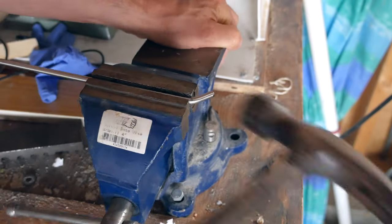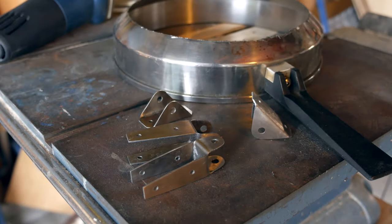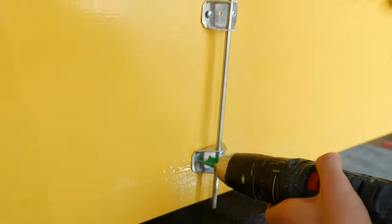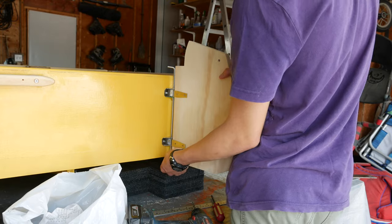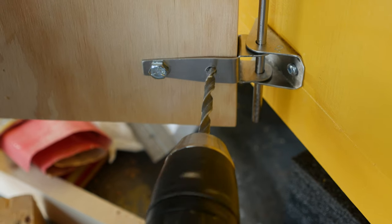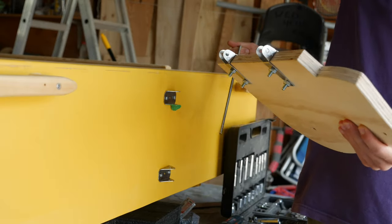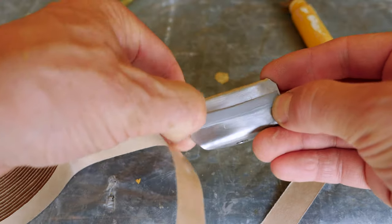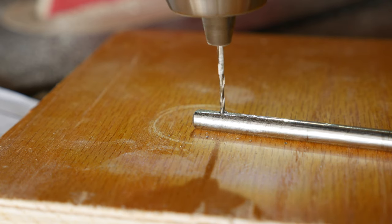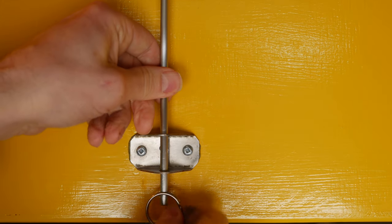We bent one end of the pin at a right angle as well. A quick bath in some water removed the glued-on paper from the gudgeons, and then we installed the transom gudgeons on the transom, using the stainless steel rod to keep everything lined up vertically. Then we could insert the rudder gudgeons into the transom gudgeons and drilled holes through the rudder so we could bolt it in place. Before the final installation we put a bit of butyl rubber on the gudgeons to keep water from going in the screw holes. We drilled a hole in the bottom of the hinge pin so we could put a keyring through it to keep it from pulling out at an inopportune time.